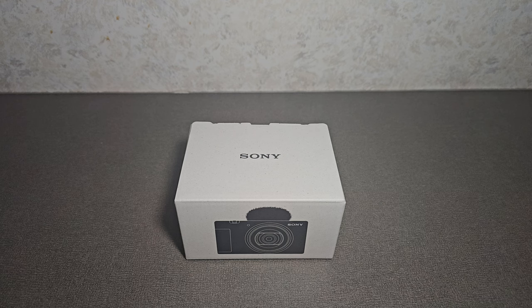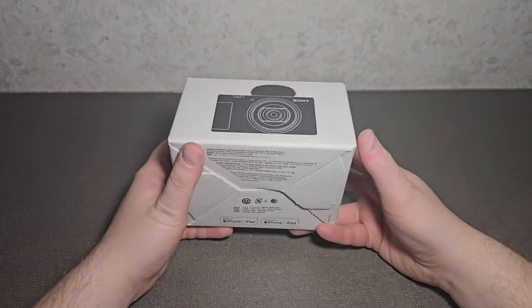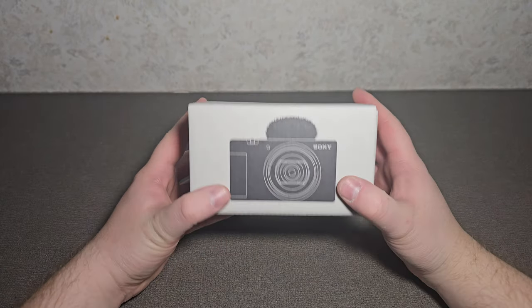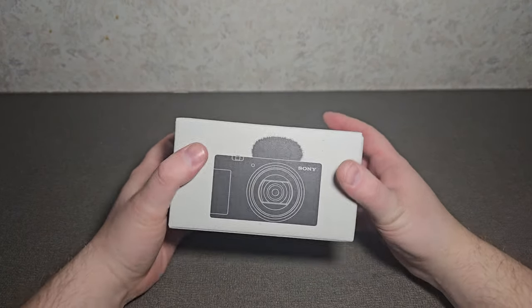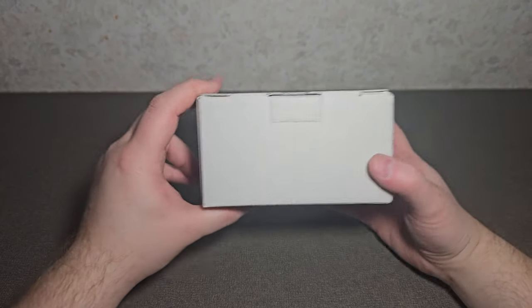Hello everyone, today I'm going to show you an unboxing of the Sony ZV-1 Mark 2 camera. It's a vlogging camera, that's what it's advertised as from Sony, so we'll do an unboxing of it and show you what you get.